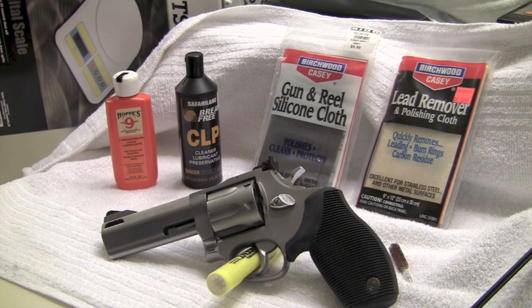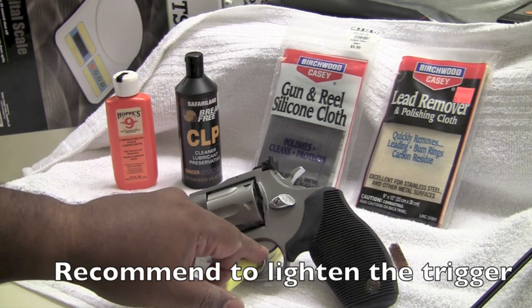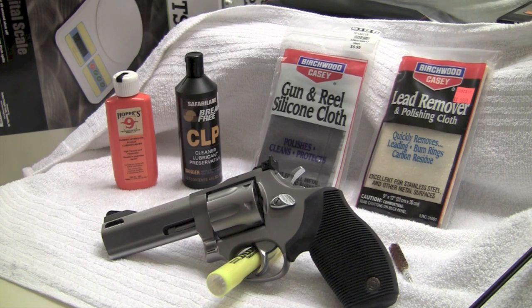I would recommend this for a side carry, or for hunting or as a trail gun — I wouldn't recommend it for concealed carry, but it's an excellent revolver for those uses. I also want to talk about getting the trigger lightened. A friend of mine bought the same revolver for personal home defense and the trigger was too heavy for her to handle. I recommend having a trigger job done — there are springs in here that can be modified to lighten the trigger and make it really light shooting.